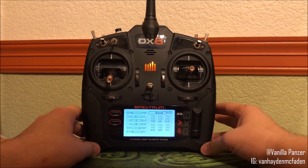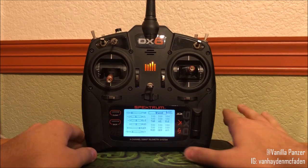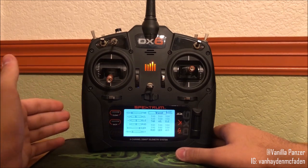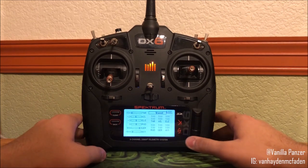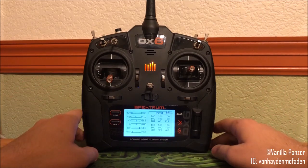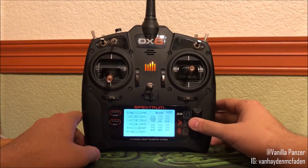Okay, so we're here on travel. Travel basically just edits the maximum amount of throw that the radio is able to ask the servos to perform. If the servo is already capped out mechanically in throw, it won't give it any more, but if there is still room for the servo gears to perform a larger throw, then this option will allow you to do so.